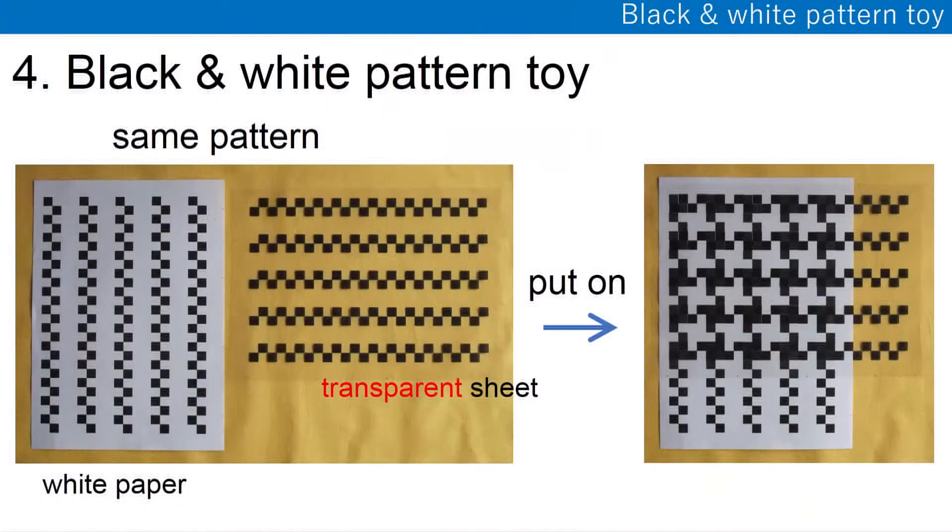The fourth one is a block and one pattern toy. I made the same pattern — two identical patterns. One is on white paper, the other on transparency. When you superimpose them, one thing appears.